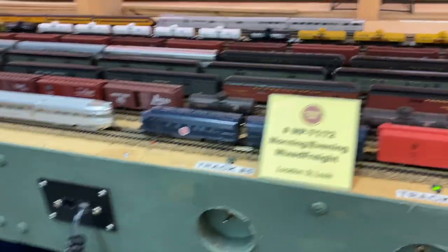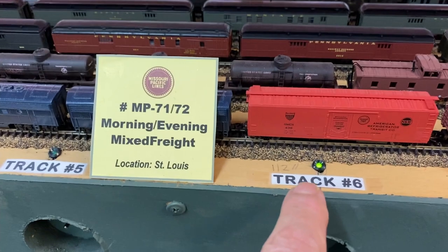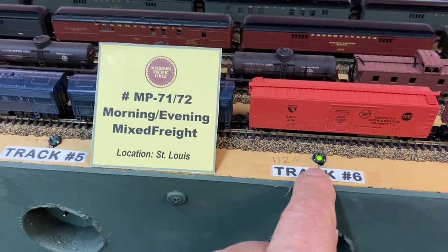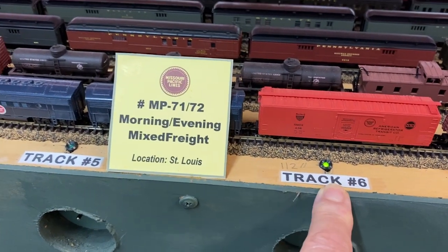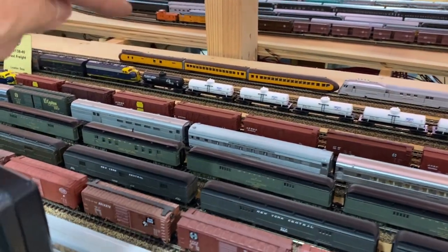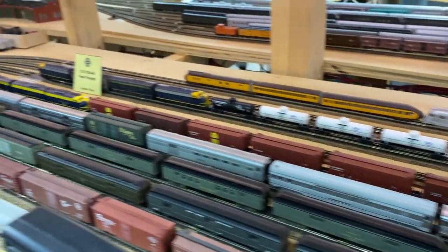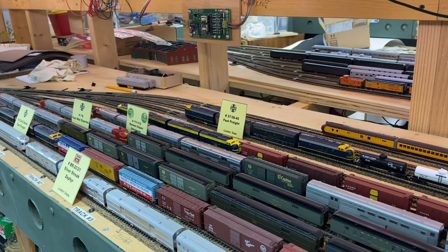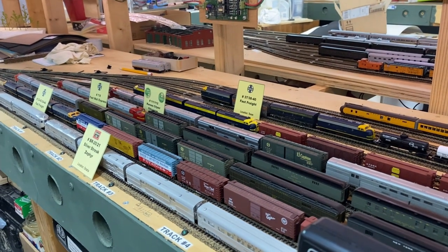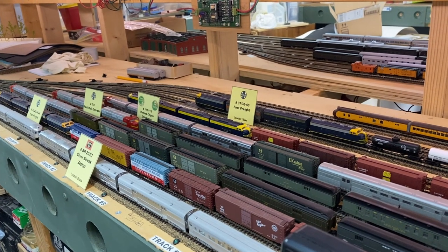Okay, we're back. It's currently on track six, and you can see the green light, which means track six is powered and all the other ones are off. There's the train back there, there's all the stock cars, and it's led by four Intermountain FTs that I bought several years ago.